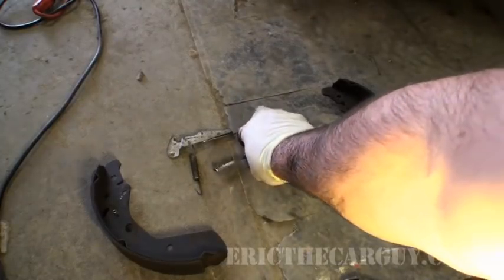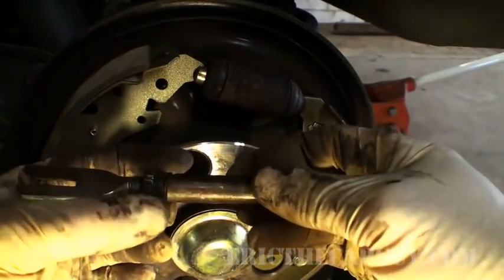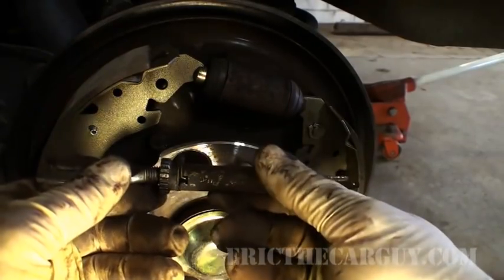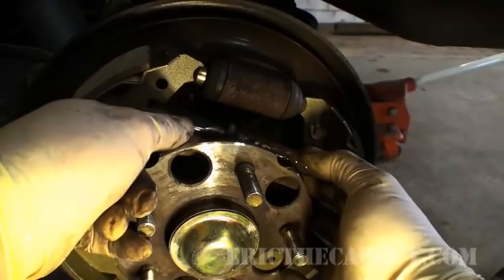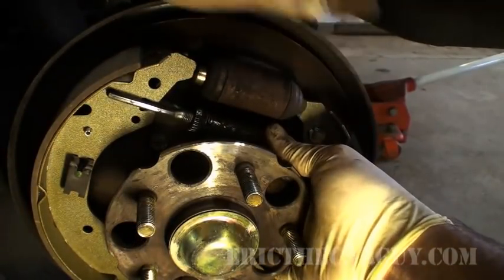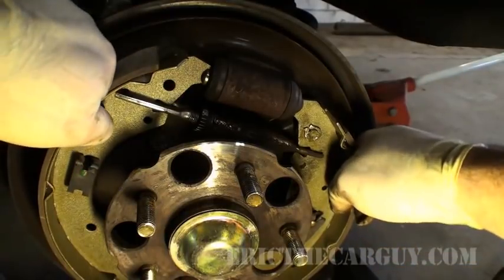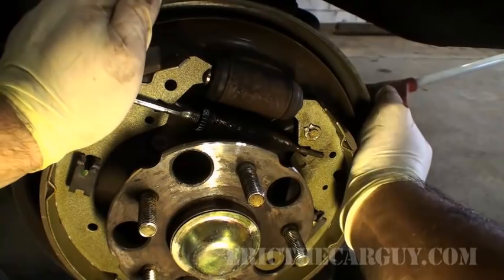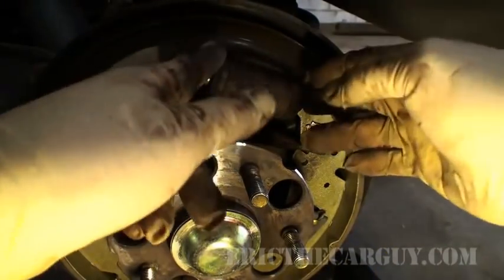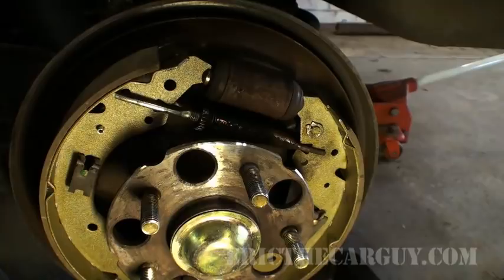Now grab your adjusting rod. Since I know it's all the way backed off and was spinning freely, I'm going to say the little spring in here faces towards the back. Slip it in this way first since that slot is much longer, push the shoe back — there's no spring on it yet — and get it pretty much where it needs to be. Notice the wheel cylinder is pushing in a little bit. If you do that now the spring will go on better, because that return spring is supposed to keep this compressed — and compressing it will also make it easier to get your big spring on, which is the challenge.